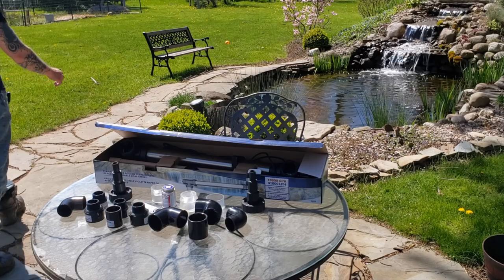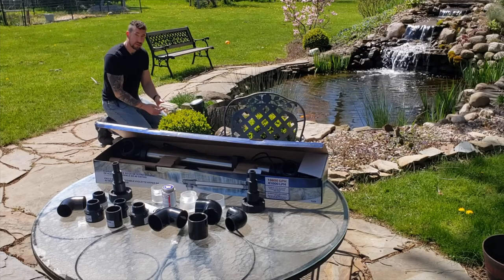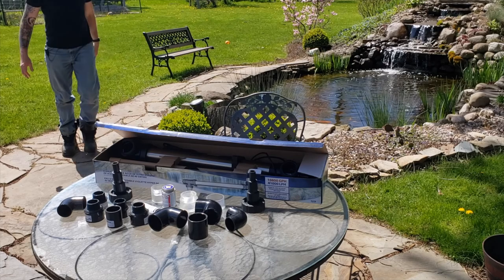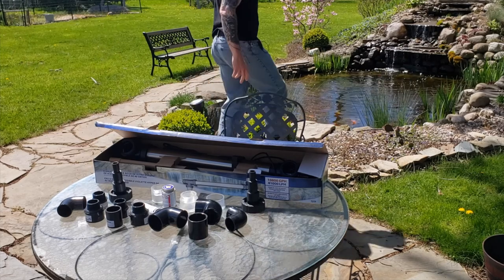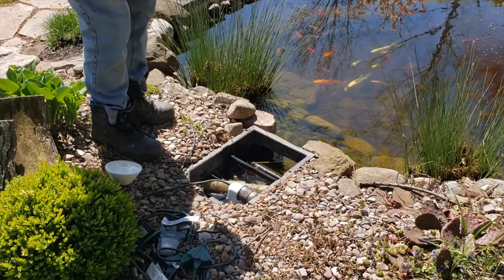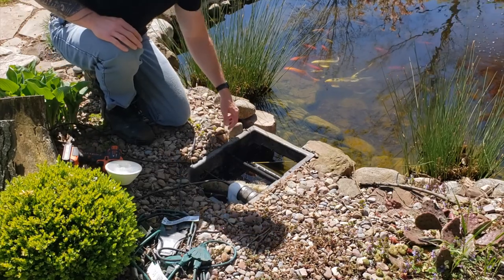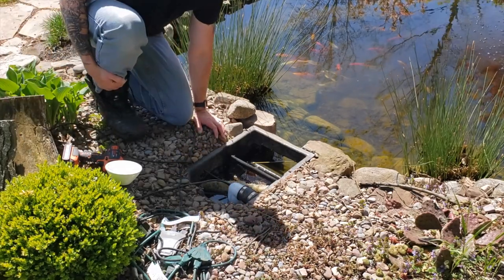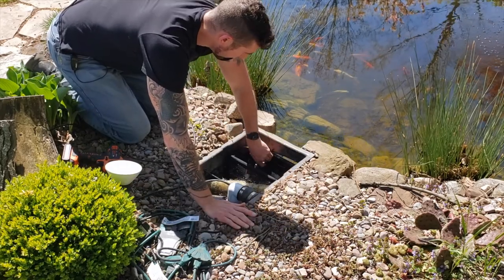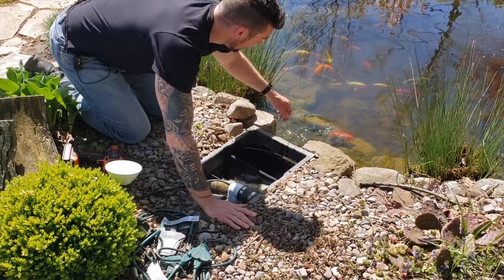The first thing we're going to do is shut off our waterfall. If you have a check valve in your pond, you're going to want to drain all the water out of your line — you can do that by simply unhooking your pump from the line. I shut my pump off, and sometimes this happens — fish wind up in the net. This guy always has an issue; it's the same fish. Just toss him back in there, he's fine.